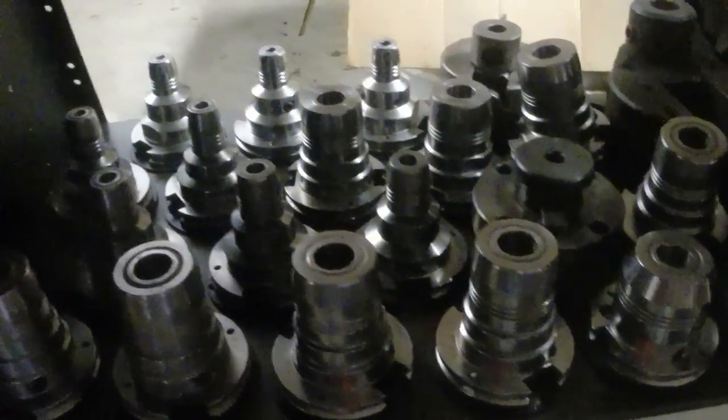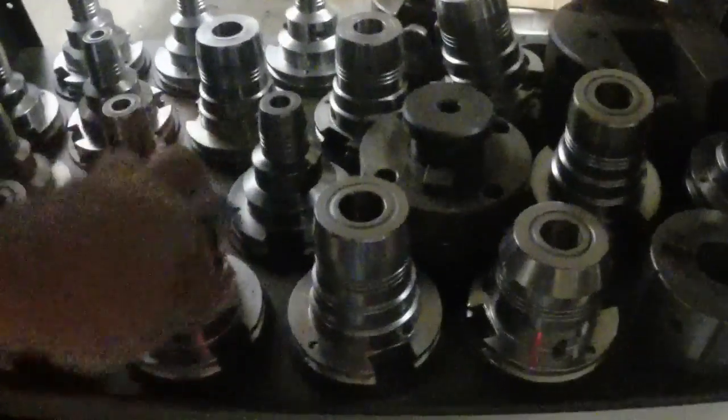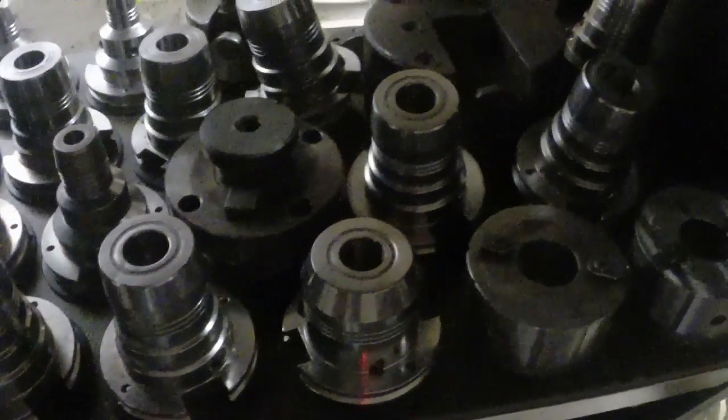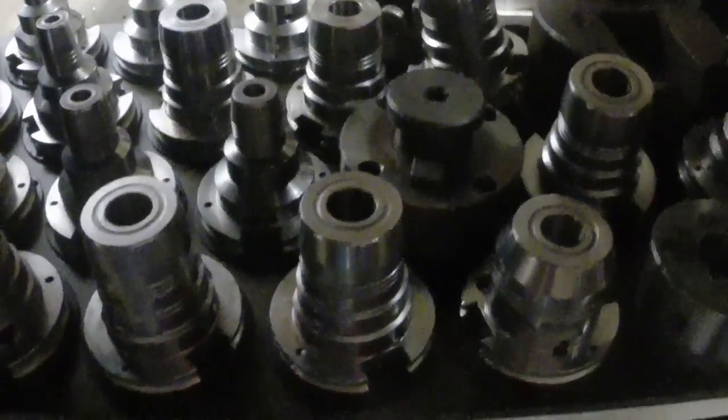Thanks to one of my viewers, Rick Brandt, he turned me on to an auction that was going to have all these Cat 50 holders on it — which these are what my Cincinnati CNC machine uses. It's never appeared in a video because it's not here; it's stored in a buddy's garage.